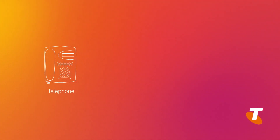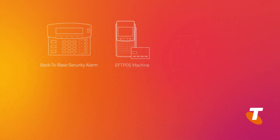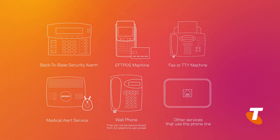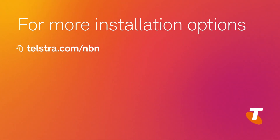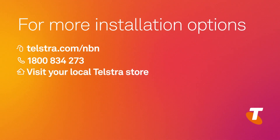Secondly, if you already have a traditional phone service and are moving your phone to the NBN network, then you need to be aware that if you have any of these devices connected to your phone service, including medical alarms or back-to-base security alarms, they will no longer work after you've completed your self-installation. Also be aware your telephone wall sockets will not work on the NBN network. Instead, the phone service will be provided via your new Telstra gateway modem. If you have any concerns around your phone service and the NBN, please contact Telstra on 1800 834 273 to discuss other installation options.